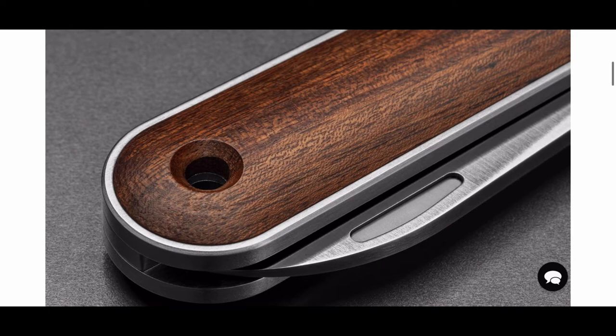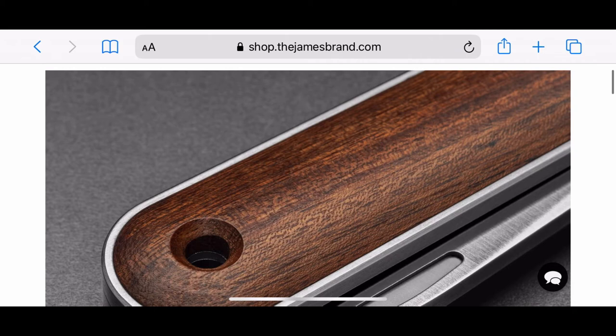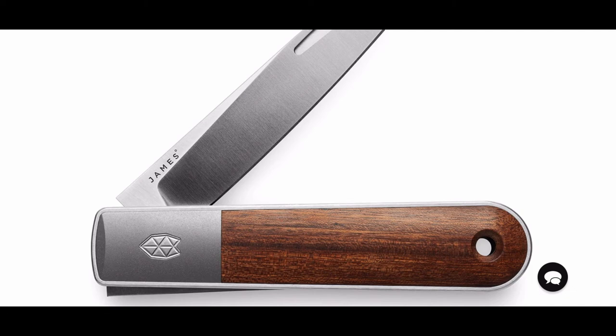So if anybody has this knife, please let me know how you feel about it. And if you want to let me know how you feel about James Brand in general, that's kosher too. I have only one James Brand knife — I have the Carter — and I really love that knife.